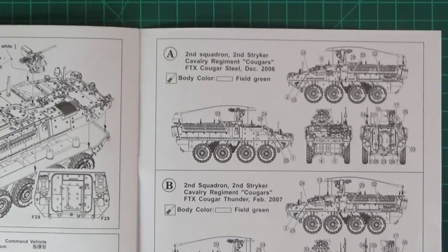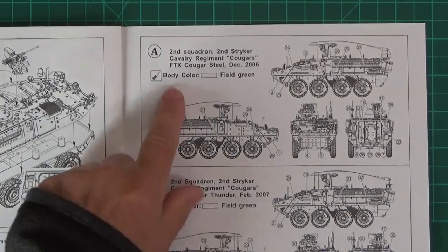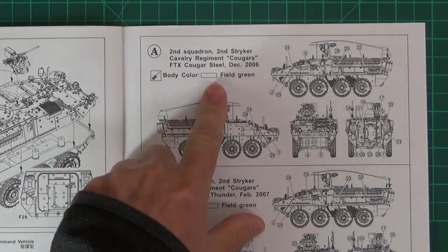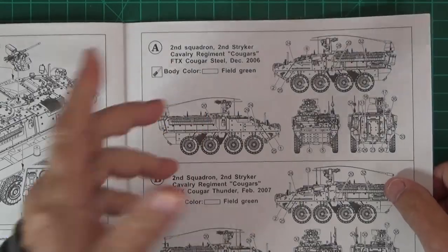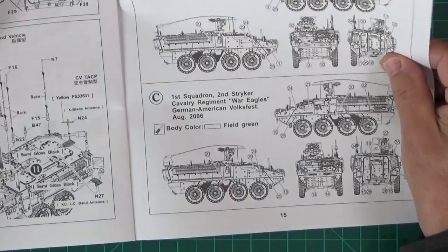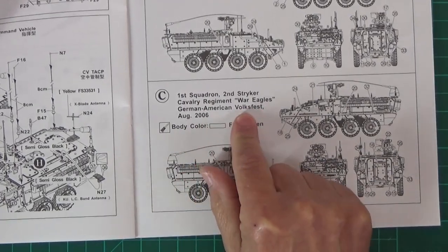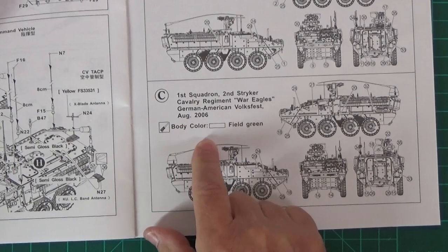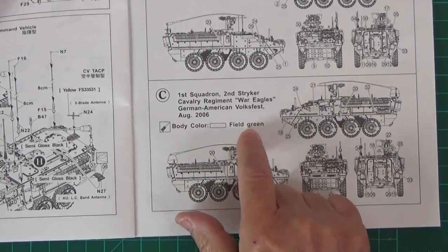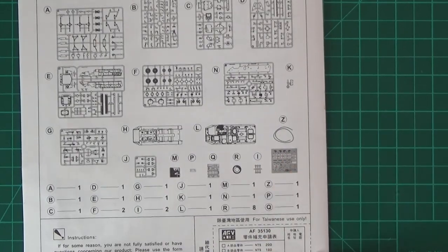There are some marking options you can actually do. I'm doing a command vehicle, so it could be the top one or the bottom one - the 2nd Squadron, 2nd Stryker Cavalry Regiment, the Cougars, FTX Cougar Steel, December 2006 - I think that might be some sort of exercise. Then there's option C down here, which I like and I'll be doing: 1st Squadron, 2nd Stryker Cavalry Regiment, War Eagles, German-American Volksfest, August 2006. The body colour is olive green. On the last page it's got the sprues list, photo-etch details, decals - pretty good.